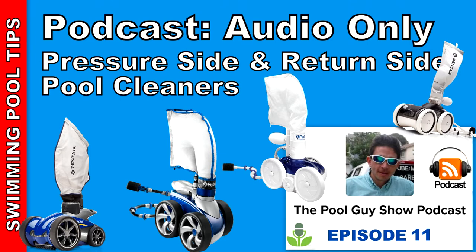Hi and welcome to this week's edition of The Pool Guy Show. Today I'm going to talk to you about the pressure side and return side cleaners. I did a podcast a few weeks ago on suction side cleaners and I said I would be back to do one on pressure side and return side cleaners. So today I'm going to go over in detail everything you need to know about a return side pressure cleaner.